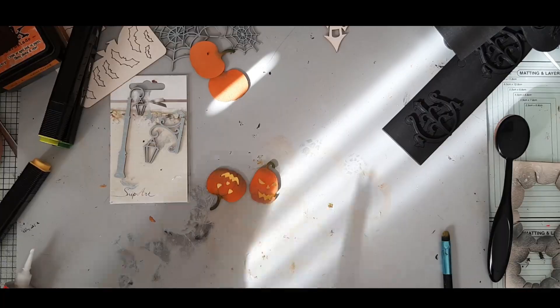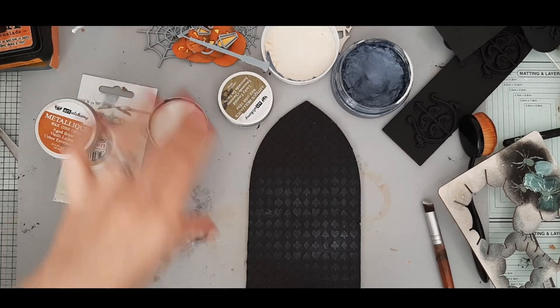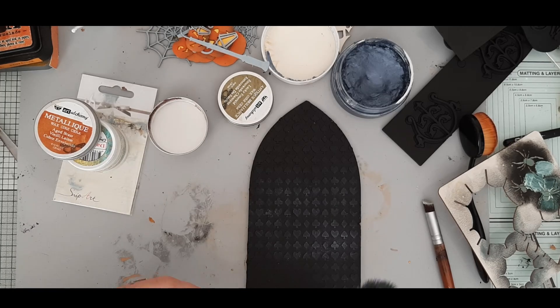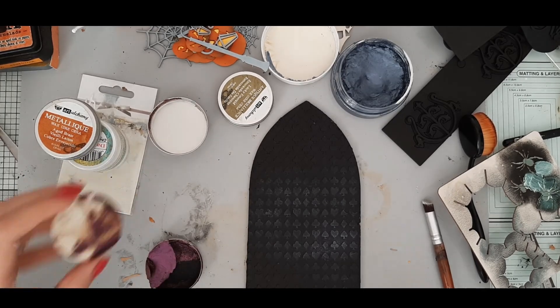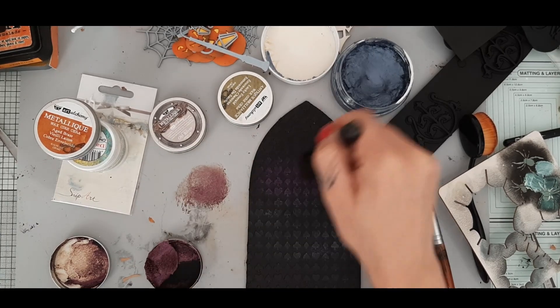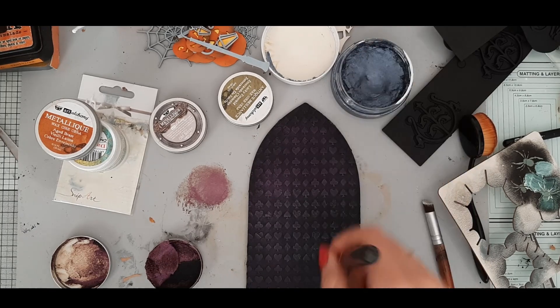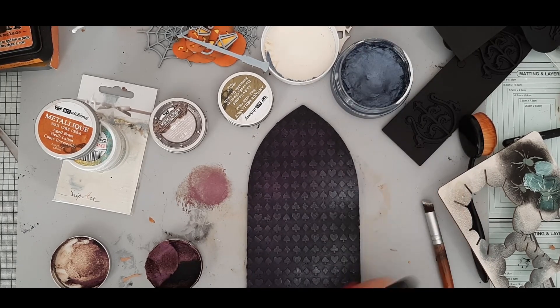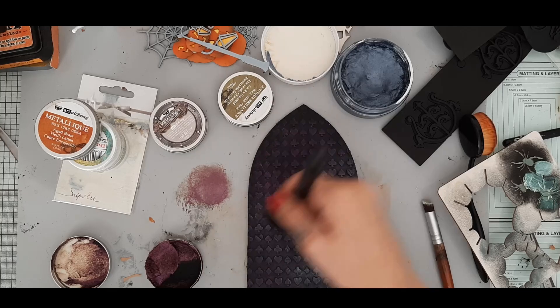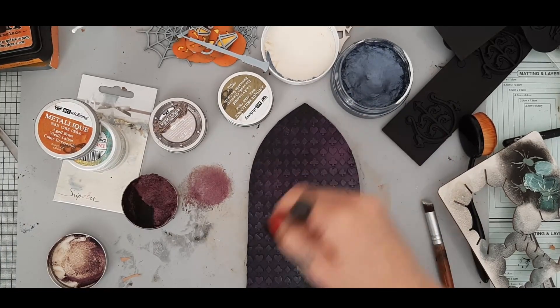If you want to have a glow effect in your project, use metallic cardstock. I painted mine with a cheap alcohol marker in yellow color - it still holds as mirror cardstock. You can use any kind of mirror cardstock for that project. I just stuck pieces behind my chipboard so it looks like they're glowing from within, and then I went to waxing.